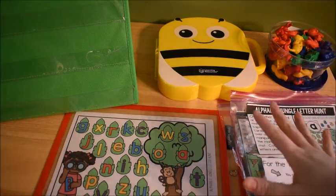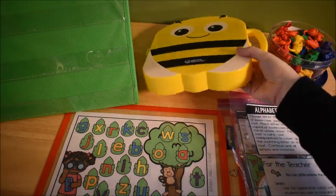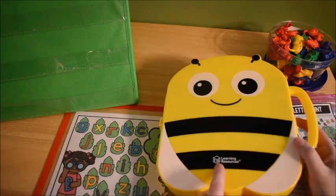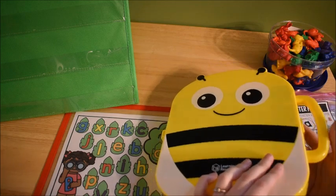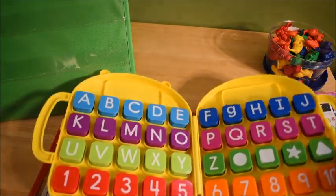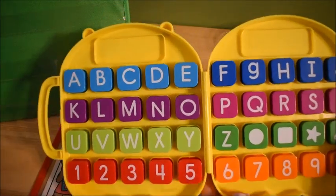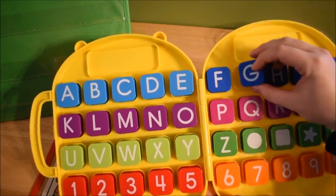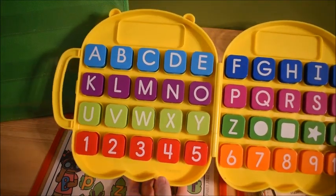Before we get into it, I want to show you some new resources I picked up recently. The first one I just love — it's this little alphabet bus from Learning Resources. I'm not sponsored by them, but I just fell in love with this little guy. He opens up and inside there are alphabet letters — capital letters on one side and lowercase on the back.